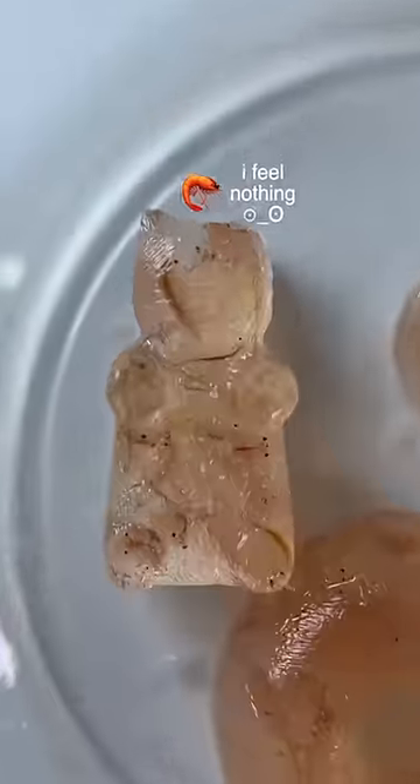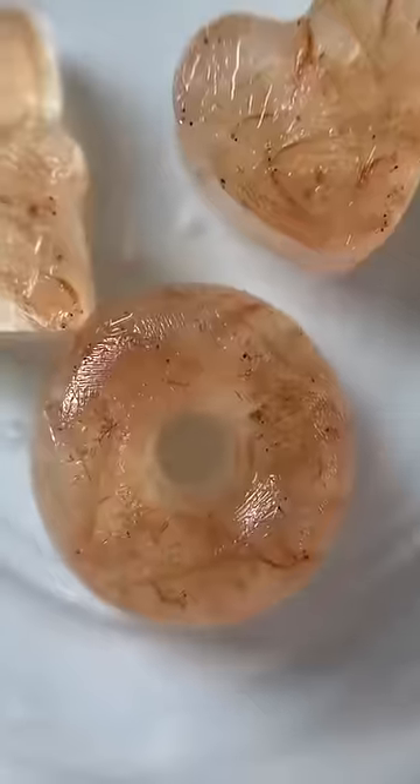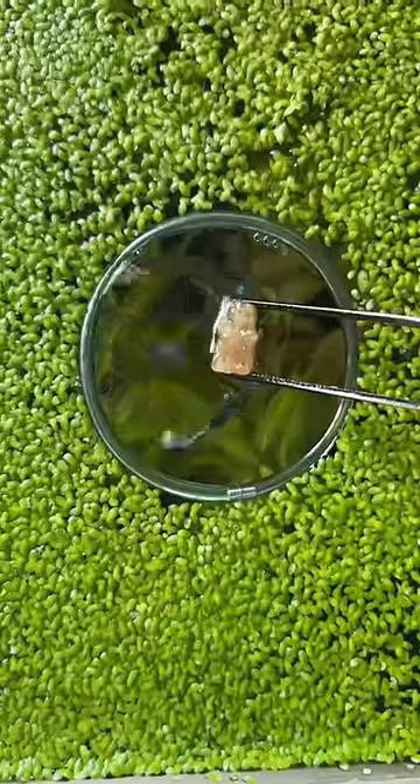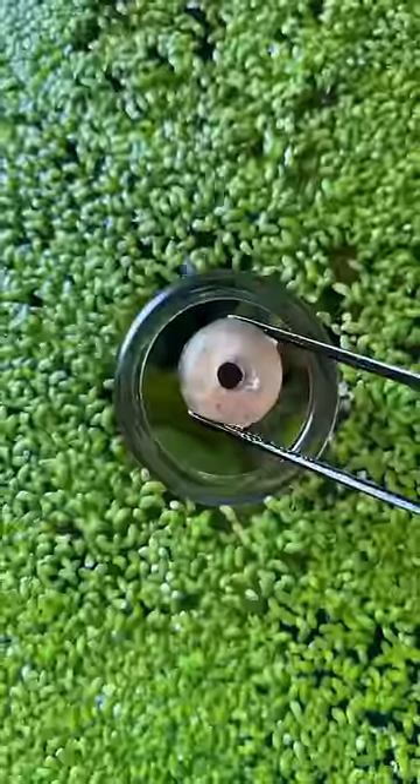Plus, the shrimp don't have any pain receptors, so freezing them is a win-win situation. It may seem cruel to freeze the shrimp alive, which is why I understand why someone would ask.